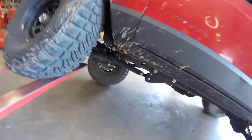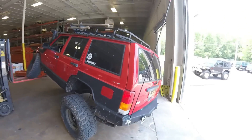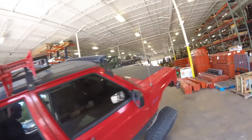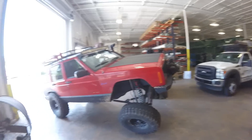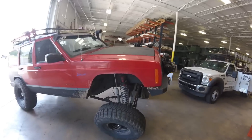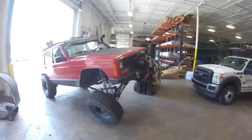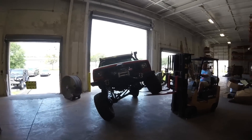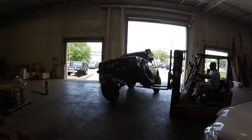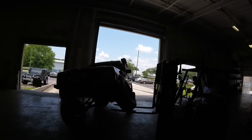We'll take a look around the Jeep here and take a look at it. Thanks for watching, remember to like and subscribe when we make more videos. This is kind of a start, hope you enjoy it, thanks.